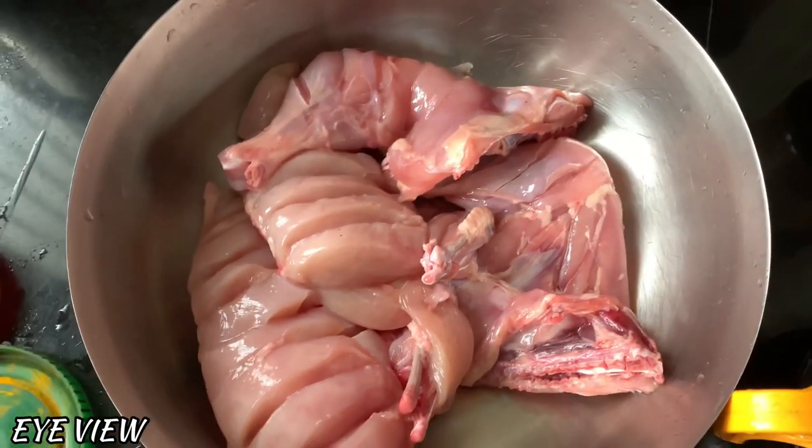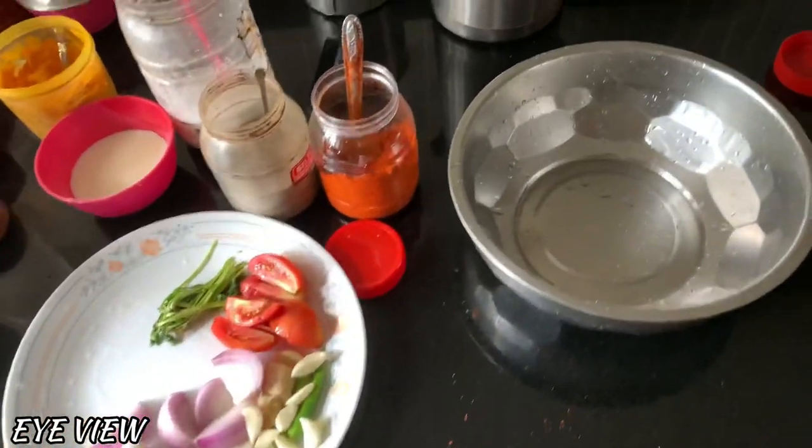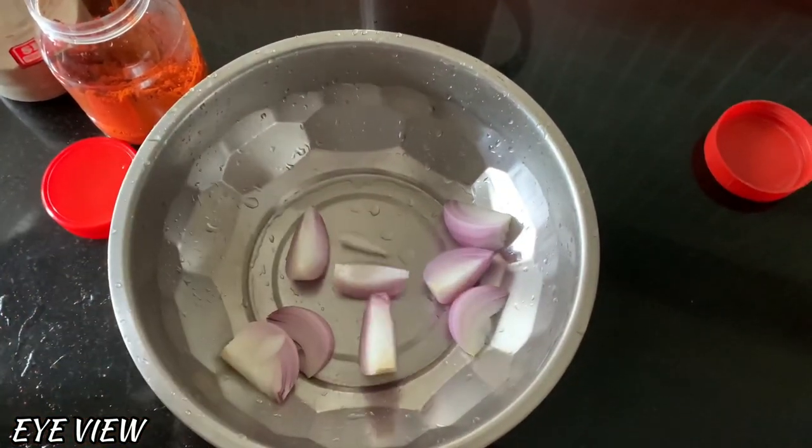We're running to the side of the chicken. Because of the leftover chicken, we're mostly using the chicken. Once you're ready, we'll cut it down and cut it.